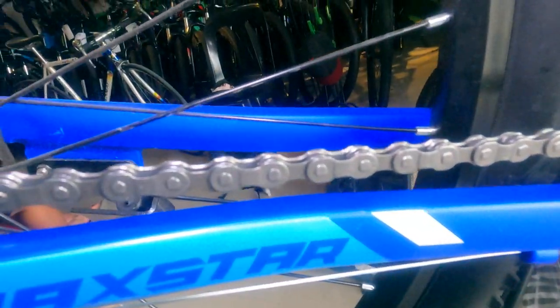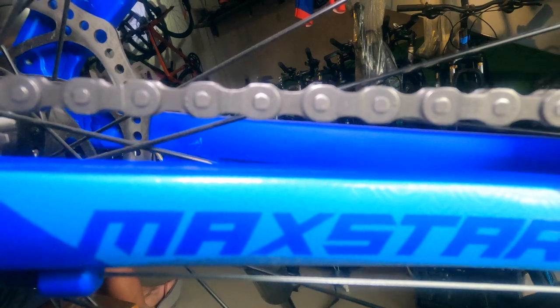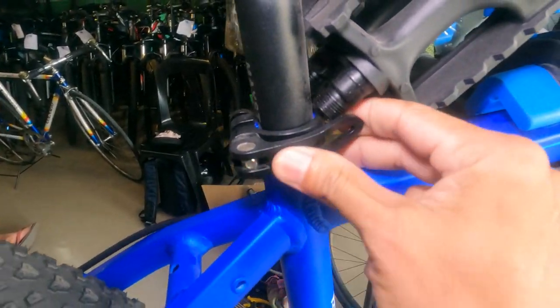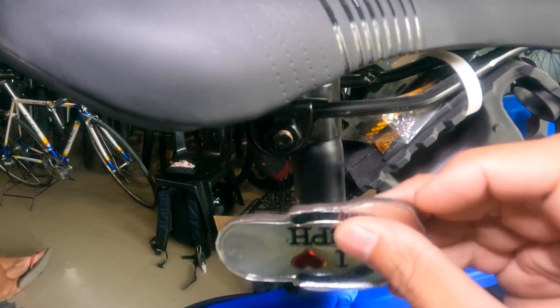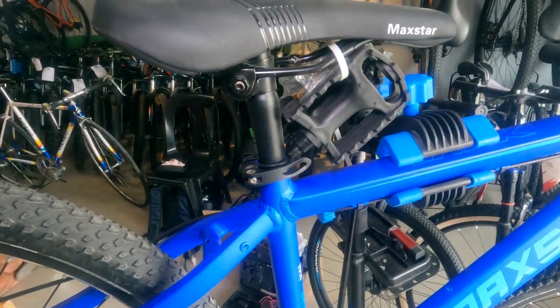Ang kadena natin ay Tech PWR, kung hindi ko nagkakamali. Ang ating seat clamp ay alloy. Ang seat post ay bakal — kung hindi ko nagkakamali, 27.2 ito, 350mm ang haba.